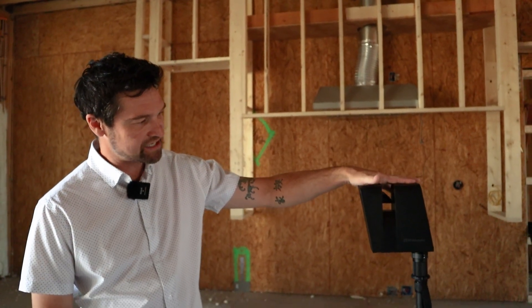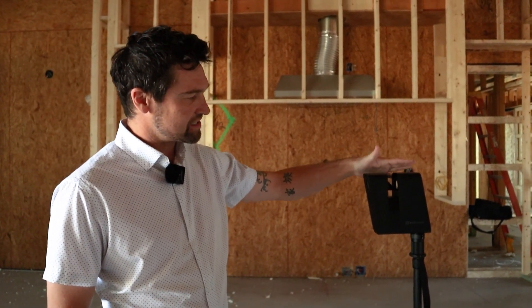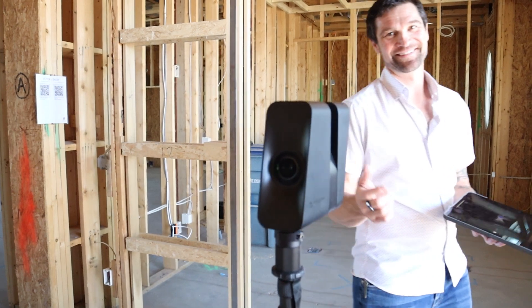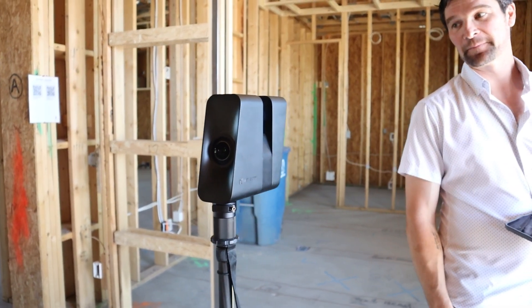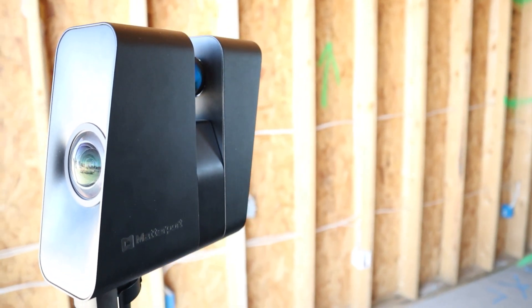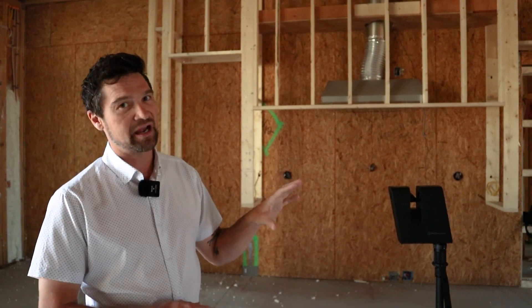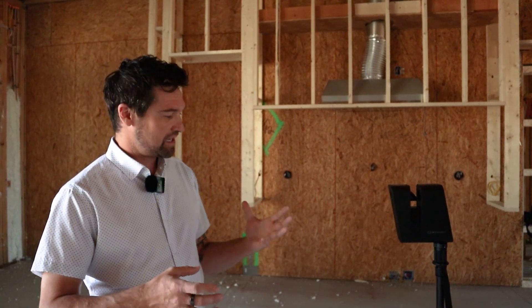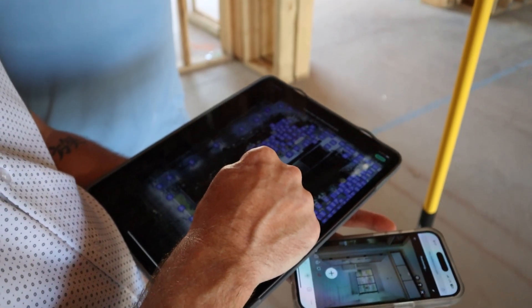I'm Jeremy. I'm with Foresight Construction Documentation. I have the Matterport Pro 3 camera with me today — it's their latest camera. This is powered by LiDAR. Basically the way this camera works is that it spins around 360 degrees, takes 4K pictures, and while it's taking pictures it's painting every surface with LiDAR. It's sending and receiving that light data, and uses that LiDAR light data to render a 3D model that it then overlays with those 4K pictures.